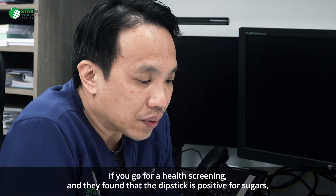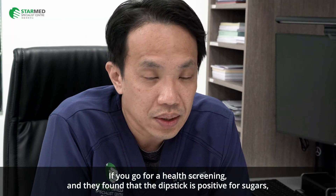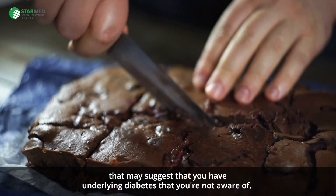If you go for a health screening and the dipstick is positive for sugars, it may suggest that you have underlying diabetes that you are not aware of.